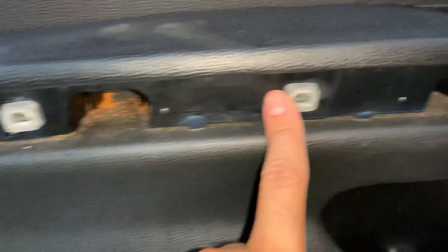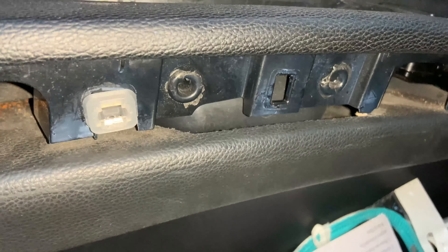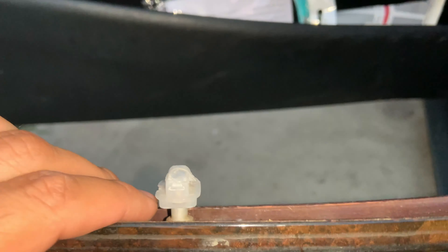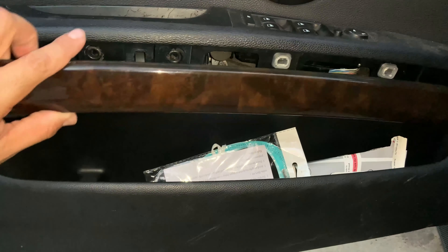I installed these first — with the same knife I just used it to kind of shove the plastic in there. There's not one here, but that's because there's one right here on the trim that's still intact, just a little cracked, so I'll just go ahead and leave it.